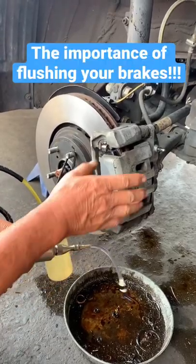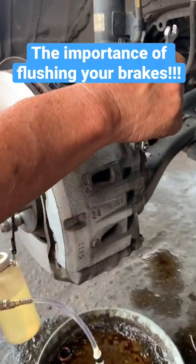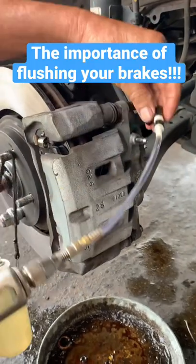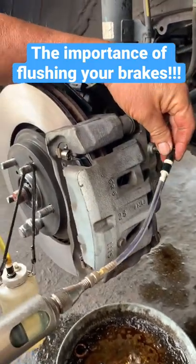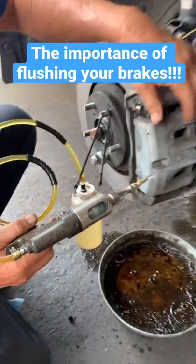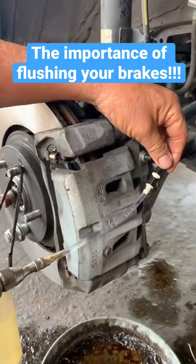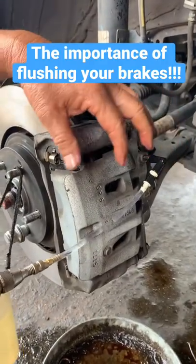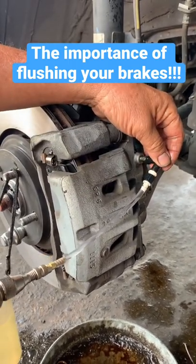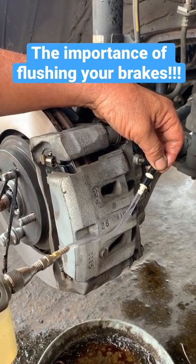I'm going to be flushing out the brake system, opening up my bleeder screw, pumping some fresh fluid from the caliper up to the master. The reason is the old brake fluid in here absorbed a lot of moisture through the years. We want to remove it. If you don't, the moisture will make the inside of your brake system rot and then you can run into a lot of troubles. So that's why we're flushing it out and putting in some fresh brake fluid.